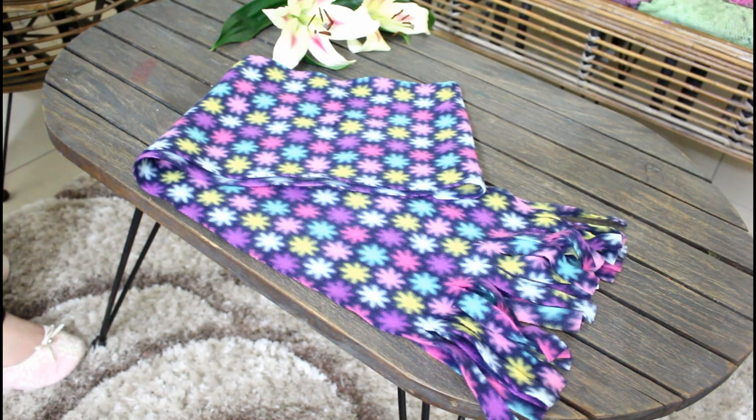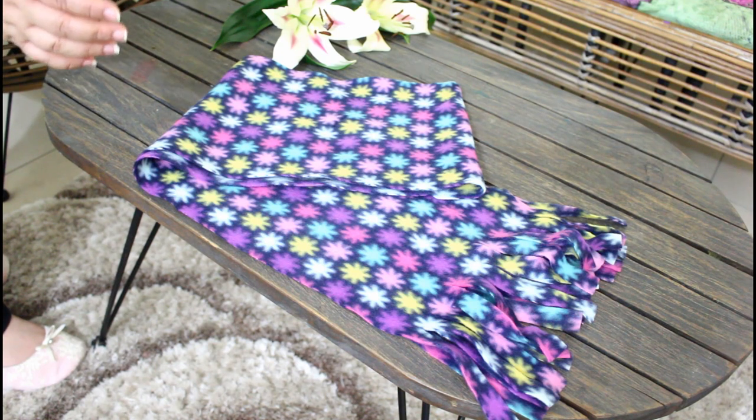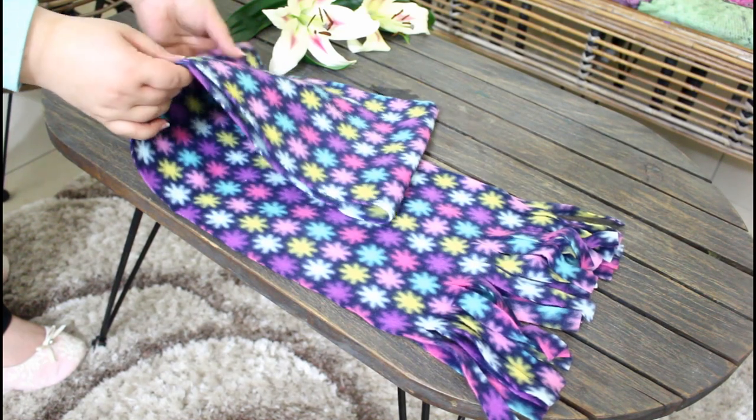Hey everyone, welcome to the Sewing Swan! Let's make a two-minute fleece scarf — no sewing at all, just two minutes. If you haven't subscribed yet, please subscribe so you don't miss any of the future tutorials, and let's go.